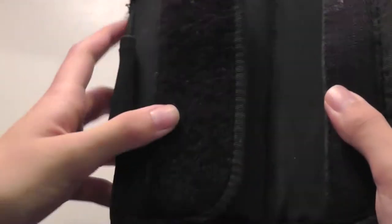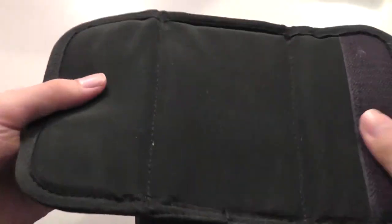On the back there's access to a pocket coated in a basic padding material, which allows you to store things like charging cables or instruction manuals for your product. It's not going to hold smaller items like SD cards or anything like that.